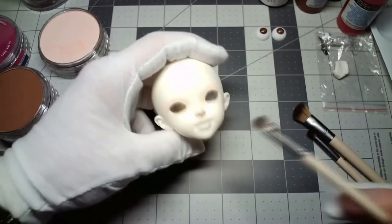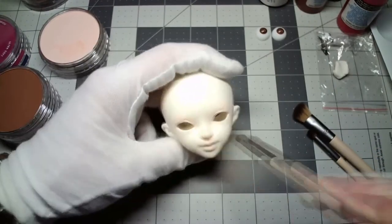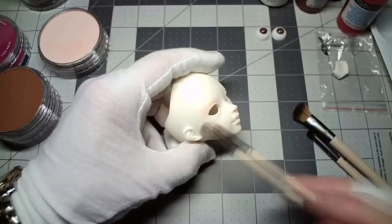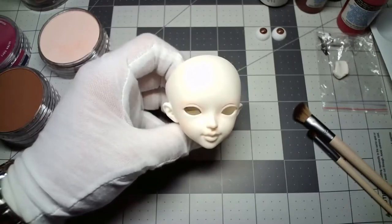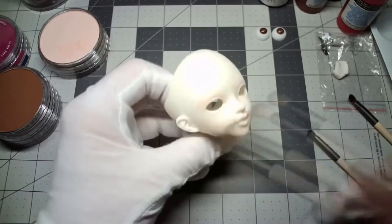I'm applying this lighter shade all around her nose, her mouth, her eyes, her cheekbones. But I'm trying not to oversaturate the surface because whenever I come back with the darker tone, it'll be hard to apply it unless you add another layer of Mr. Super Clear.